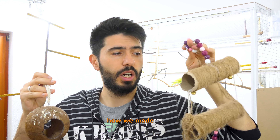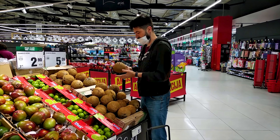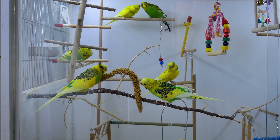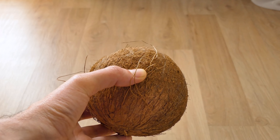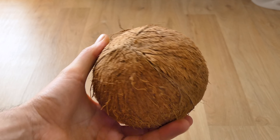In this video, I'm going to show you how we made awesome budget toys. How to open this?